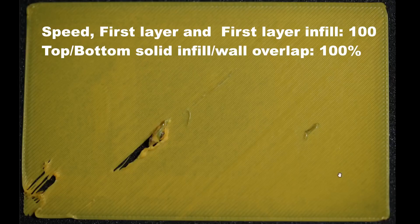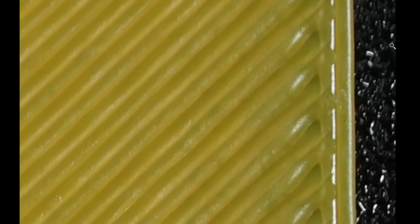Let's look at the third test print. Here the speed settings remain the same but overlap is set to 100% — up from the default 25%. If you see, it's much better than before, but it still does not stick well in some areas. The overlap has actually improved with the 100% setting.